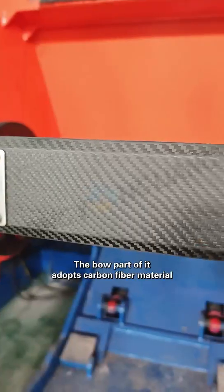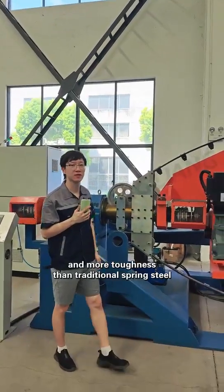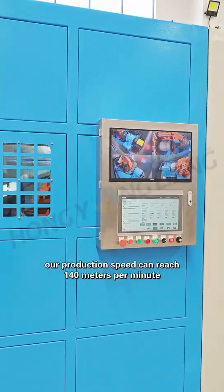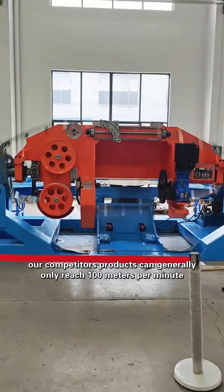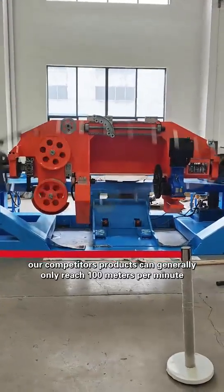This is our stranding hose. The bow part of it adopts carbon fiber material, which has much lighter weight and more toughness than the traditional spring steel. Our production speed can reach 140 meters per minute, and in contrast, our competitors' products can generally only reach 100 meters per minute.